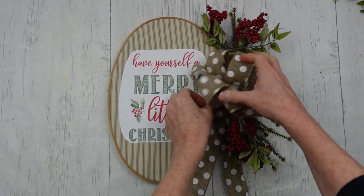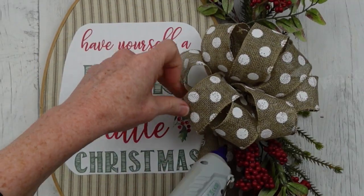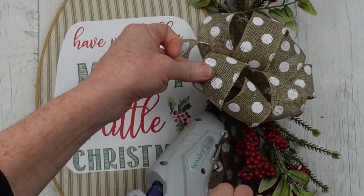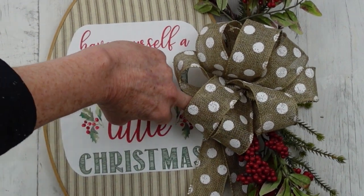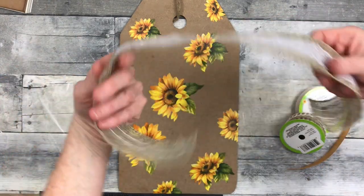For a tail, I just folded another piece in half and I'm going to use some hot glue. Whatever you're putting your bow on, you can use some glue to glue it on that surface, or you can actually put it on the back of your bow top.